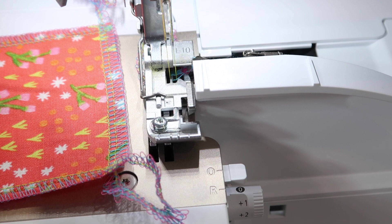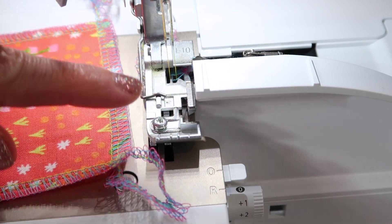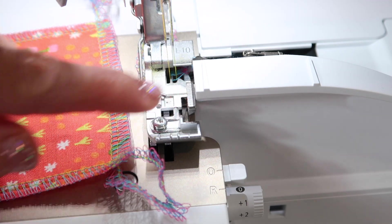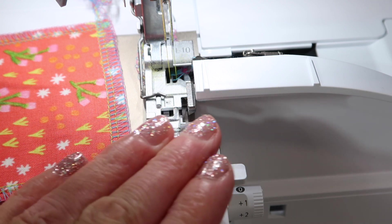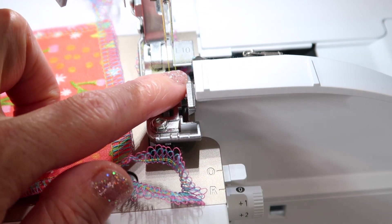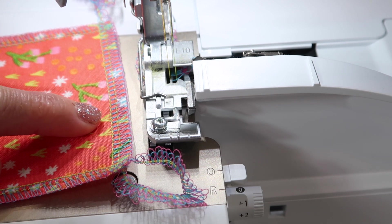Just a really quick tip: make sure you leave your cutting knife up and engaged, because it helps you actually guide your fabric at the right place. If you put it down, sometimes your fabric might wander past and get involved with the upper looper, which is not fun at all. Always leave your knife engaged, but then fine tune it based on what you are sewing to find the perfect setting.